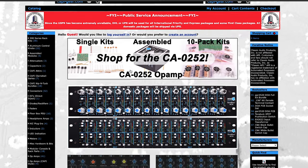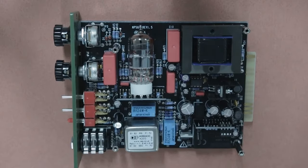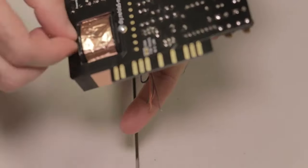When I first used a Neve 1073 preamp, I was blown away. I thought: this is the sound of records, and there is definitely something about this that I need if I want my studio to sound professional. So once again I dove down the DIY rabbit hole — was there a way to build my own mic preamps and EQs? Sure enough, I came across companies like SoundSculptor, Cappy, DIYRE, and Link Audio. I started building mic preamps, EQs, and eventually compressors, making videos about it on YouTube too.